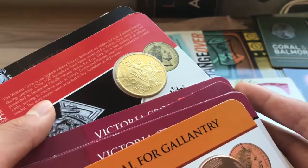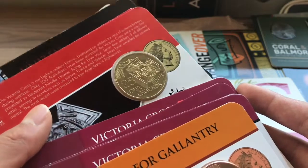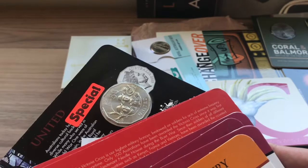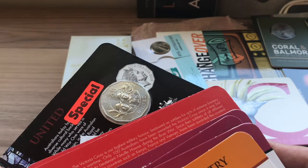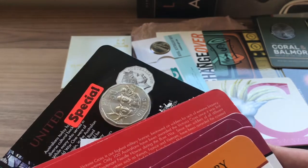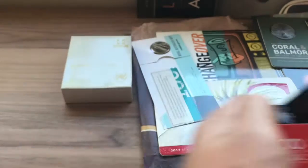Then we have an 'Our Legends' $0.25 from 2016 — there are two of them. And lastly there are these $0.50 United coins, and I have three of those.